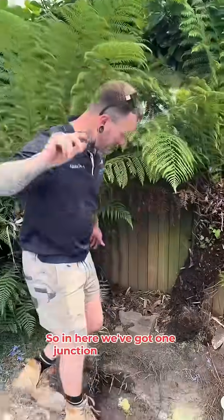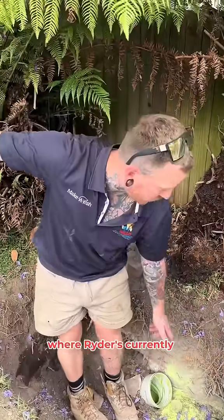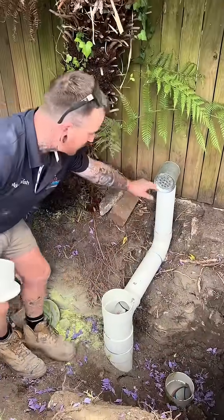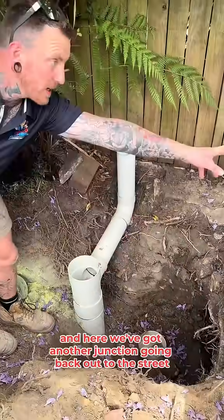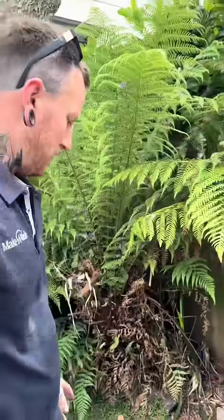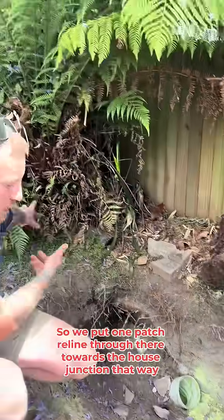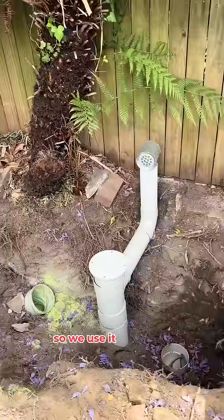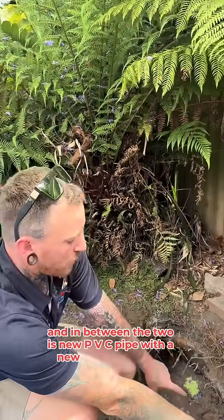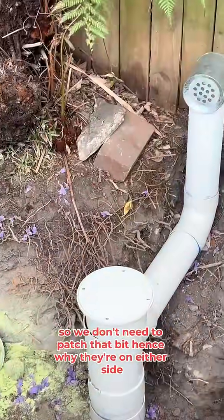This is the end result. In here we've got one junction going up the line towards the house where Ryder is currently concreting. Here is a boundary trap underneath — at the bottom that's the breather. And here we've got another junction going back out to the street so we could do the patch there. It's all in 150mm. We put one patch re-line through towards the house junction that way, and that junction there used to go the other way, so we use junctions going both ways — it's easier to re-line. In between the two is new PVC pipe with new PVC boundary traps, so we don't need to patch that, hence why they're on either side.